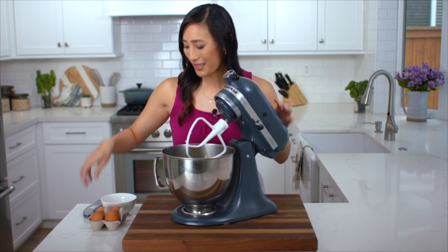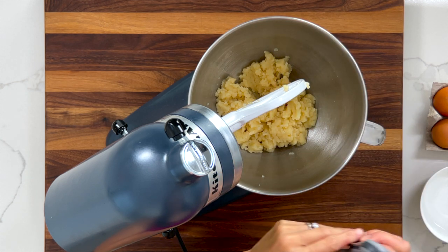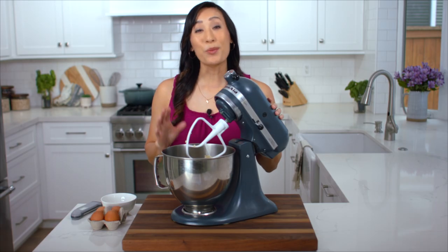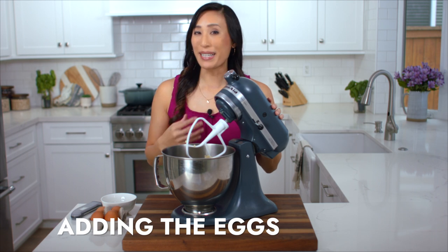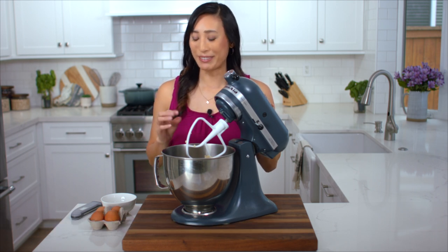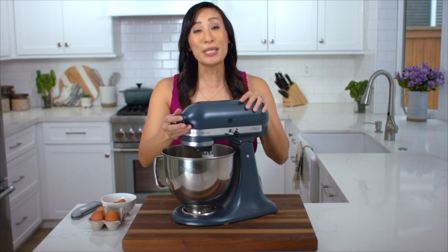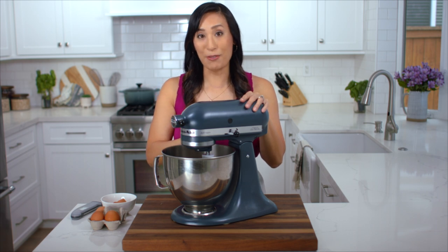It's been about two minutes. I'm going to check the temperature. This looks good — now we can add the eggs. I'm going to add one egg at a time so that it fully mixes into the dough so that when it's baked it's going to rise beautifully. I'm going to mix on medium-low speed, setting four, for about 30 to 45 seconds.